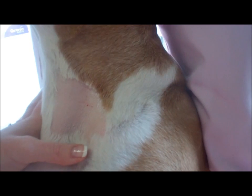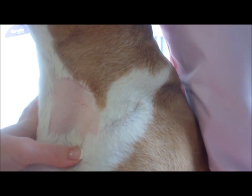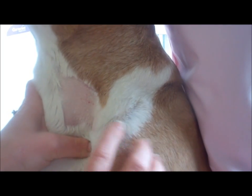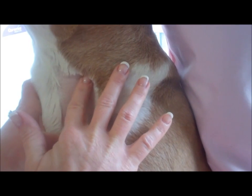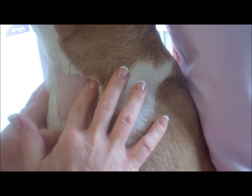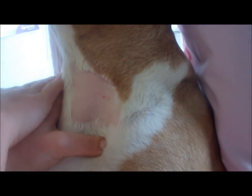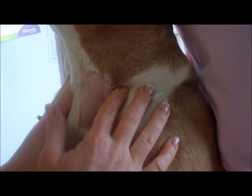You should be able to feel the vein once you get better at the technique. Again, if I push in and up, it fills. I'm also trying to pull the skin away slightly on this side because it tends to want to fold in.